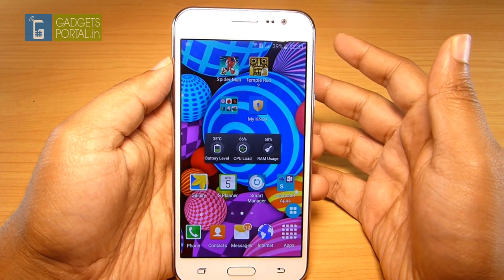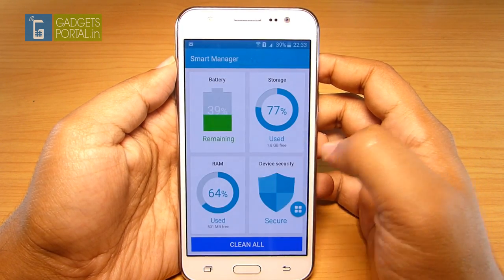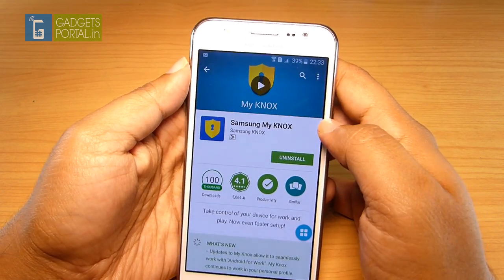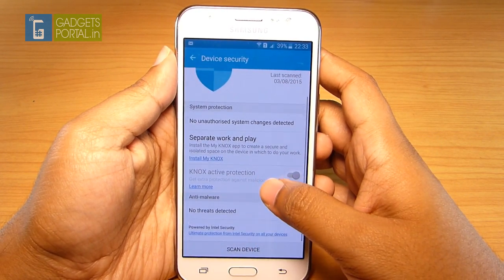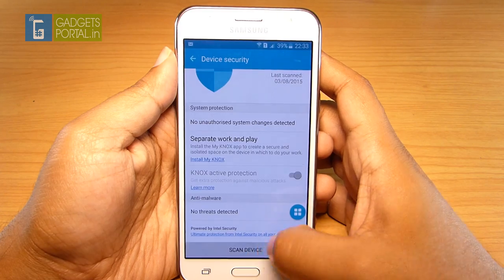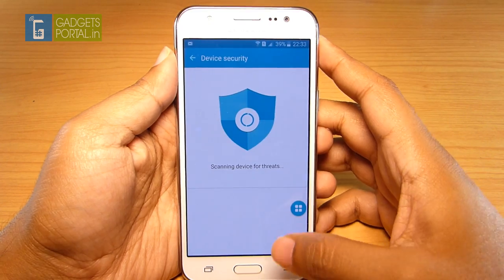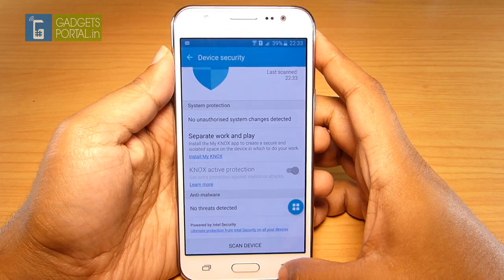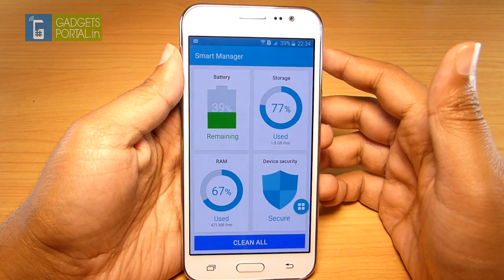Knox mode can be enabled instantly from the app, or you can set a timer of 5 or 10 minutes, and the power key or screen-off can automatically lock Knox. It's not pre-installed, but you can go to Smart Manager, Device Security, and click on Samsung My Knox to install it. Device security also offers protection from adware and malware; you can do a full device scan from here. Previously this security service was provided by McAfee, but now it's Intel Security.